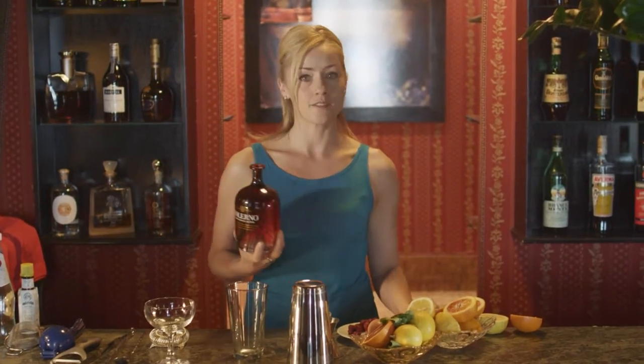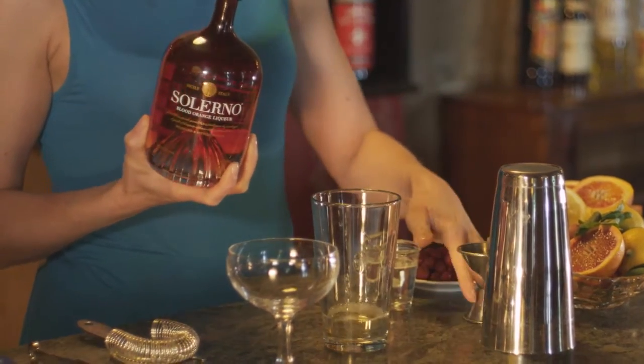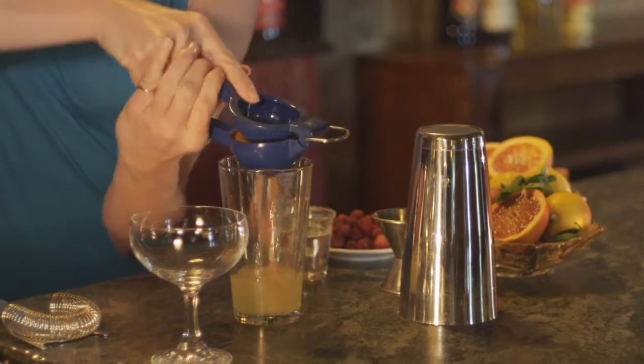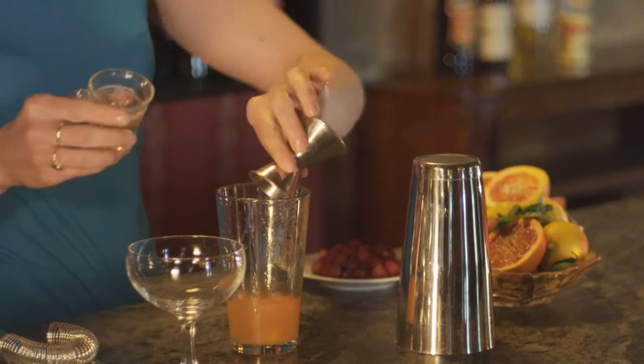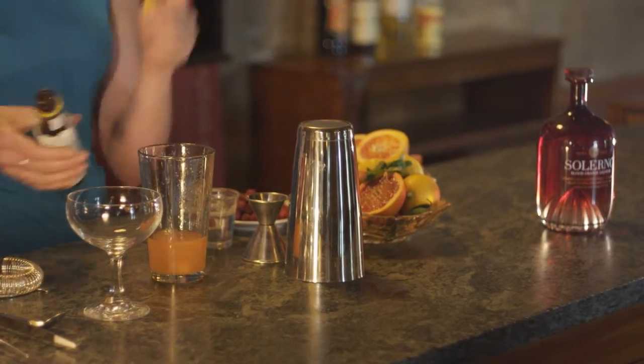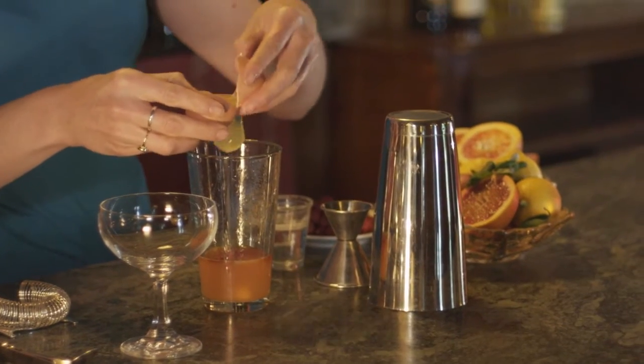I'm going to get started with two ounces of Solerno, and to that I'm going to add the juice of fresh Sicilian lemons and the blood orange. We'll need just a little bit of simple syrup to balance, a few dashes of Angostura bitters, and the white of an egg.